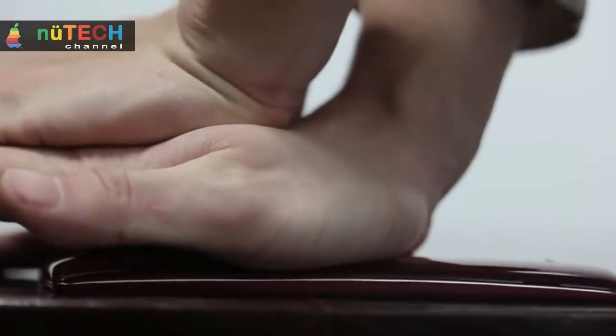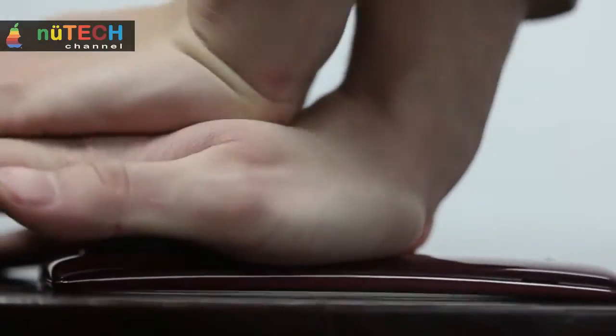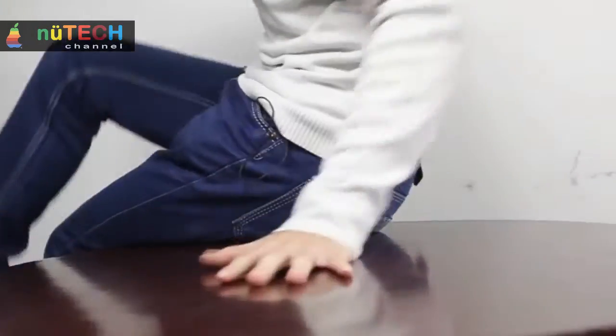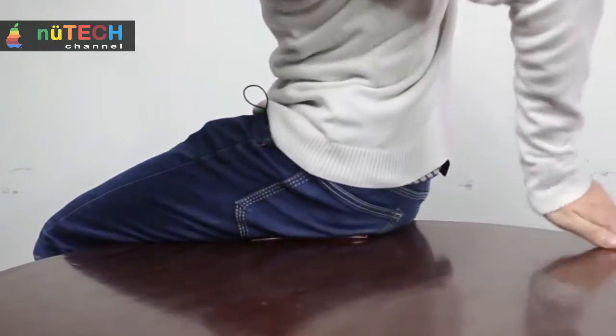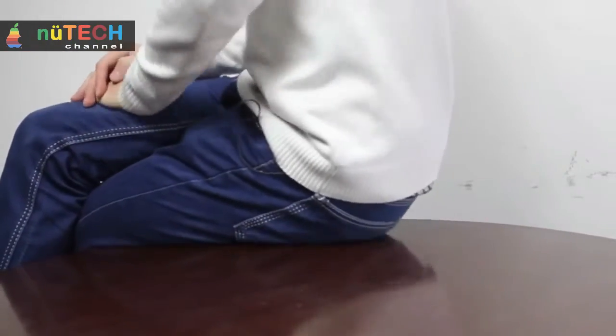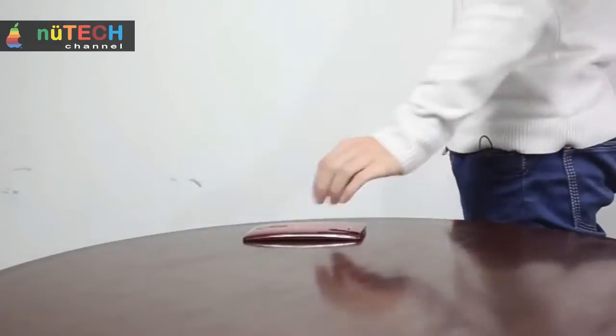LG G Flex 2, the successor to the G Flex with flexible display, has undergone a good test of resistance. The new smartphone is resistant to bending and features anti-scratch paintwork. The new top-of-the-range smartphone with curved and flexible display, LG G Flex 2, was presented at CES 2015 in January this year.